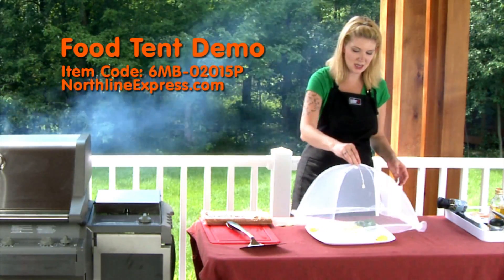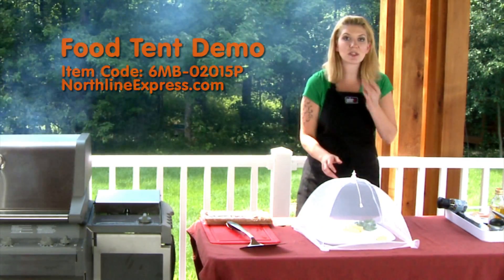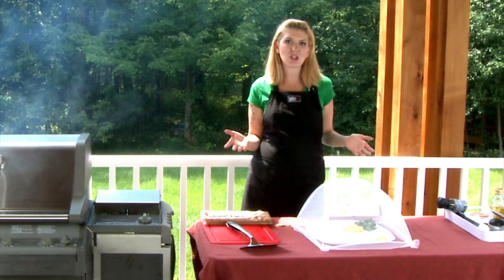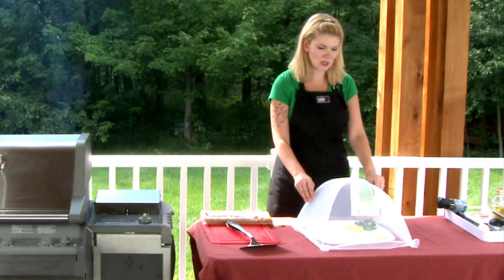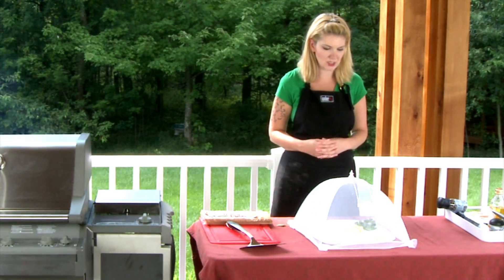This is such a nice tent. It's a pick up and go — you can use it for camping, you can use it for your barbecues, you can even use it inside. Anywhere is a great option for this.